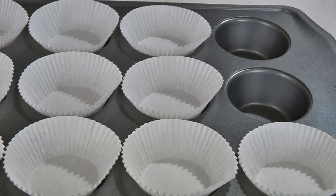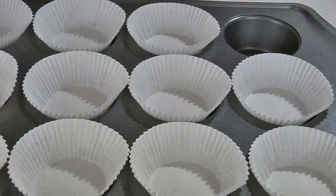Preheat your oven to 375 degrees and take a muffin pan and either spray it with non-stick cooking spray or line it with baking cups like I'm doing.